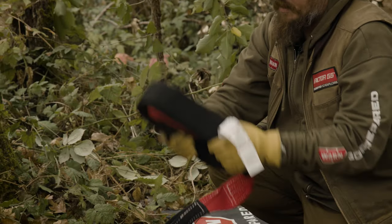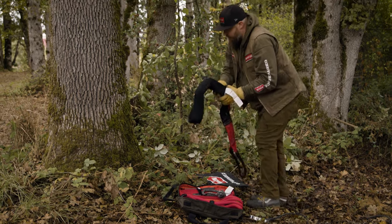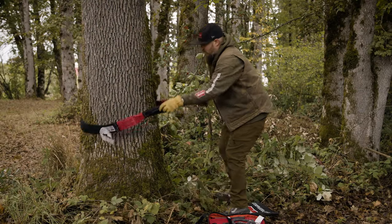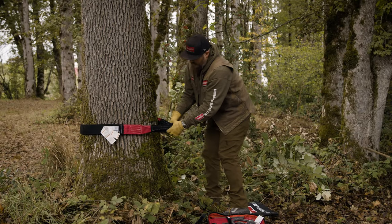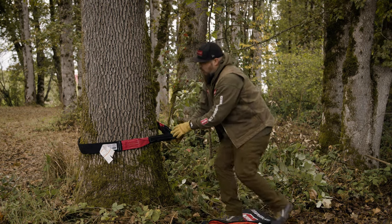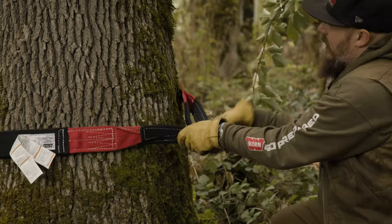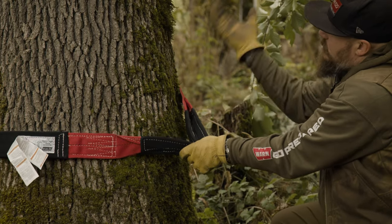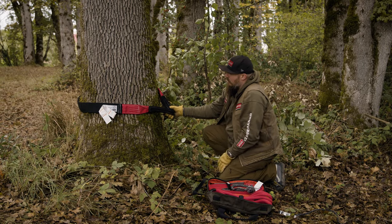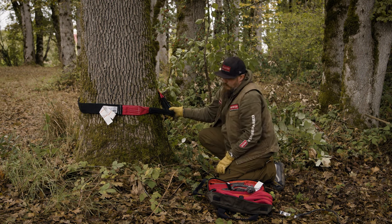Undo the strap wrap, get the tree saver out, and grab both eyelets around the tree. We want to keep that strap low and tight so we know we're at a good point and not getting too much leverage on the tree. We don't have to worry too much about it because our side-by-side is lightweight, but now we can capture both eyelets from our tree saver.